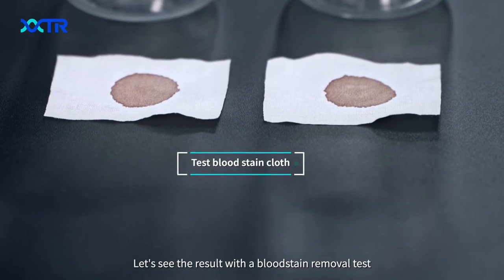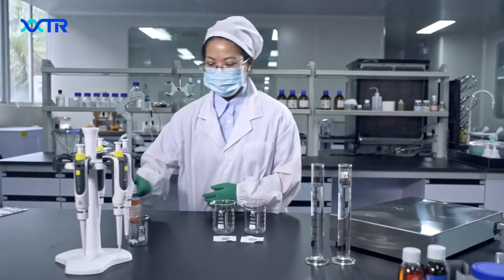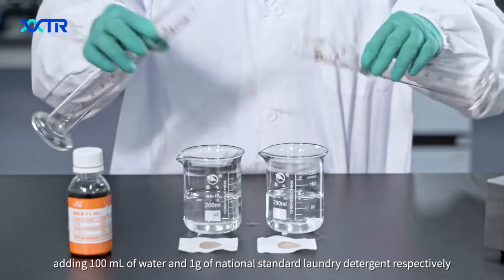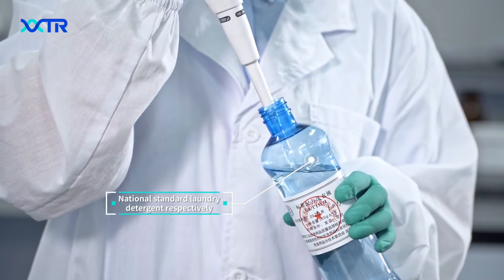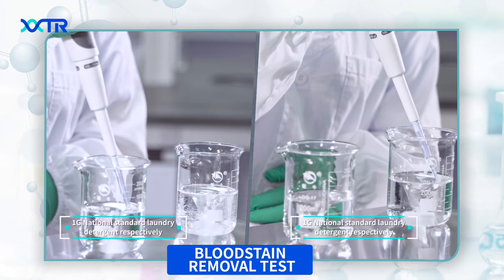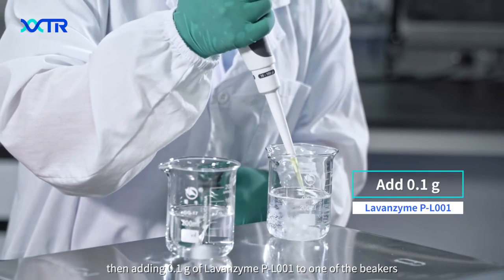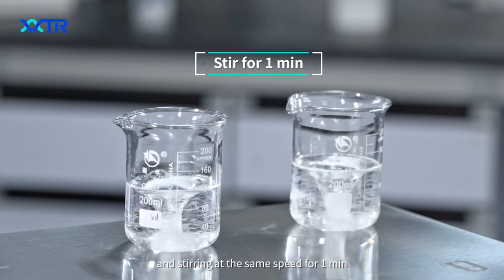Let's see the result with the blood stain removal test. We are taking two beakers, adding 100 ml of water and 1 g of National Standard Laundry detergent respectively. Then adding 0.1 g of PL001 to one of the beakers, and stirring at the same speed for 1 minute.